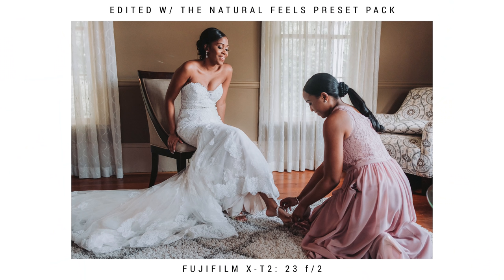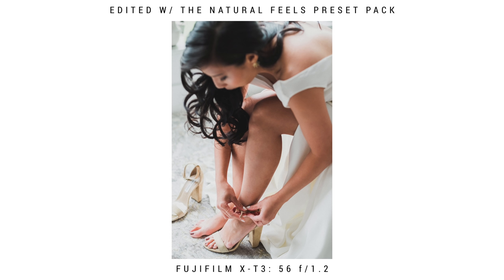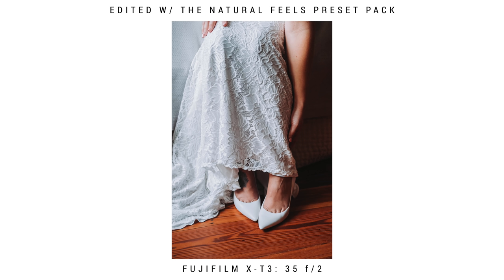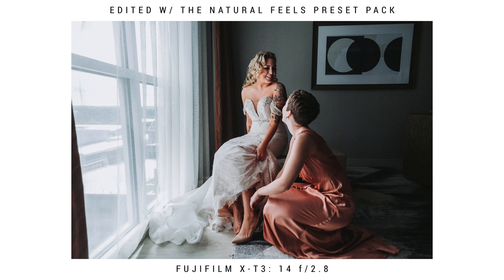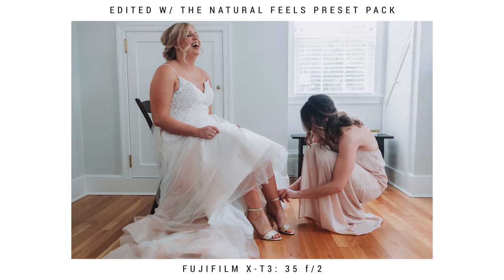After your garter shots comes the shoe shots. This will be bridesmaids helping out — just let them know to take their time while you're taking the photos. Make sure you're getting a couple of wide shots and also closeups. I absolutely love a closeup of shoes being put on. For your shoe shots, make sure the bride is interacting with her bridesmaids and laughing. If you need to direct them a little bit, don't be afraid to do that — you want these shots to look fun rather than just someone sitting there having shoes put on.